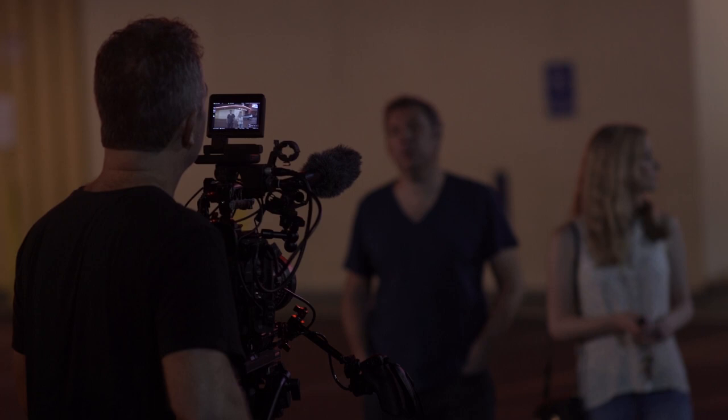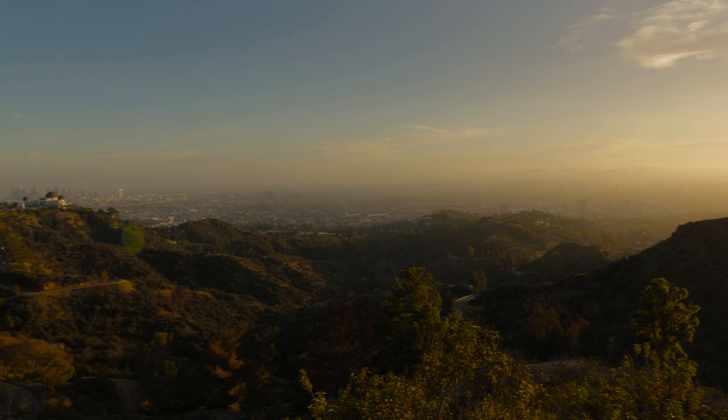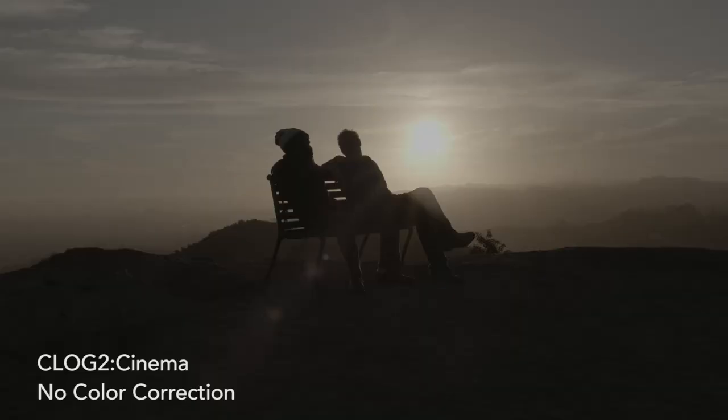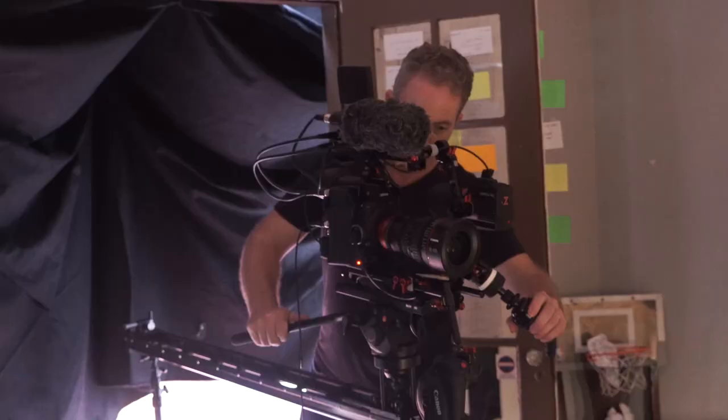Talking to guys at Canon France, they explained that yes, it's called the C300 Mark II, but because of the sensor and quality of the dynamic range, it's a whole new world. Since they announced the C300 Mark II, I had really high hopes — I love the Canon image. I've shot on Arris, Reds, and Sonys. Canon and Arri have the nicest natural look on skin tones — it just is what it is.